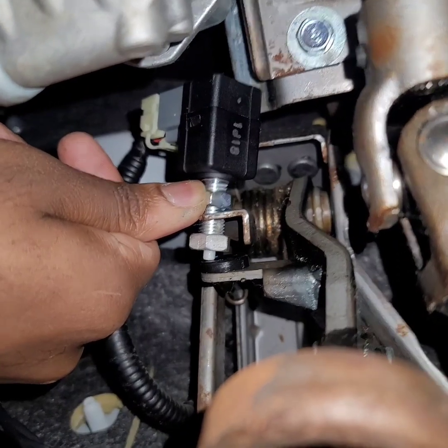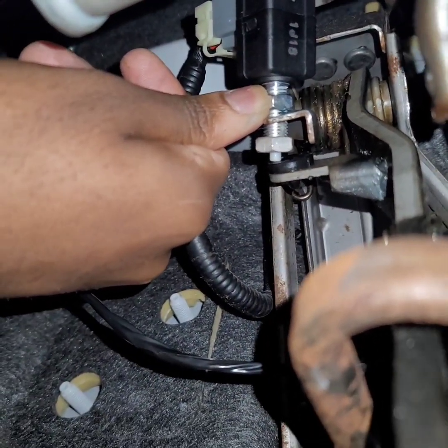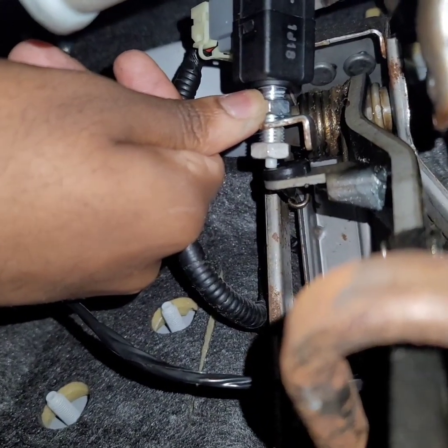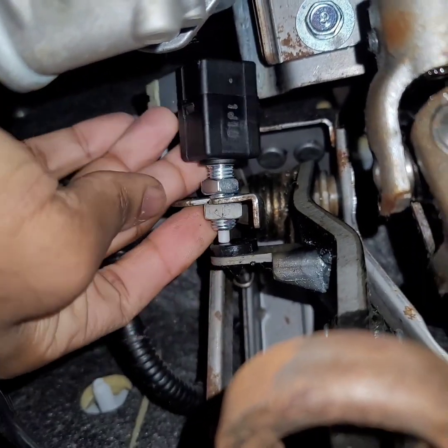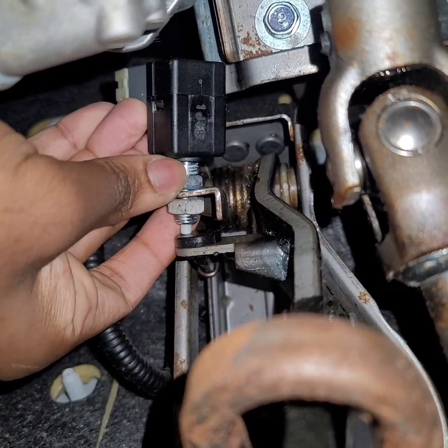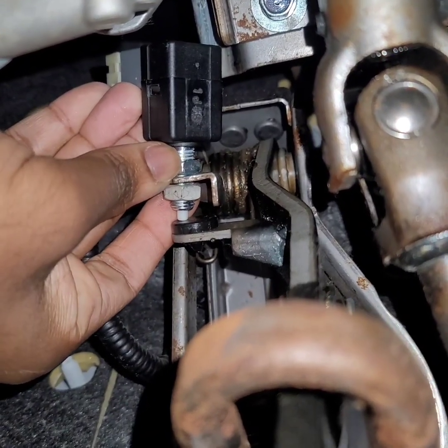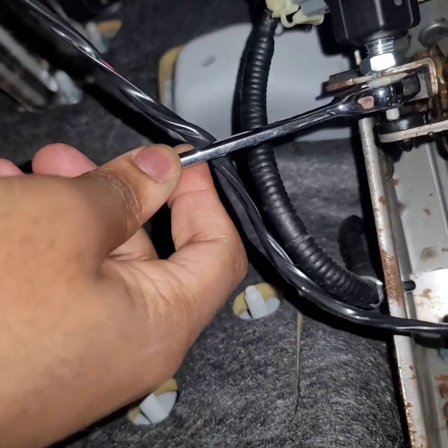I'm just going to tighten up both nuts with a 14mm wrench. I wish I could record and work at the same time, but that's impossible for me right now. So I just had to line it up, push it up there with my fingers, and then just hand tighten each side the best I can. Then I'm going to go over with a 14mm wrench now that I got it hand tightened.